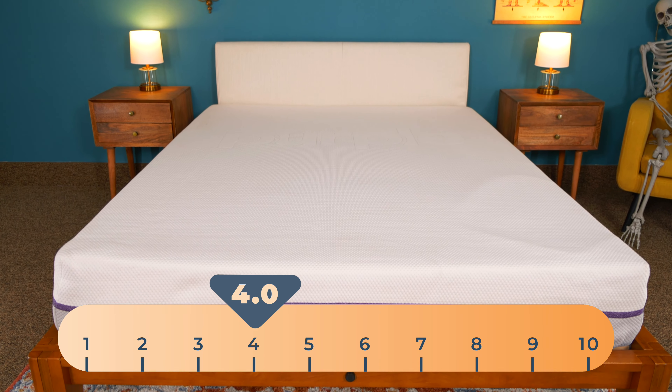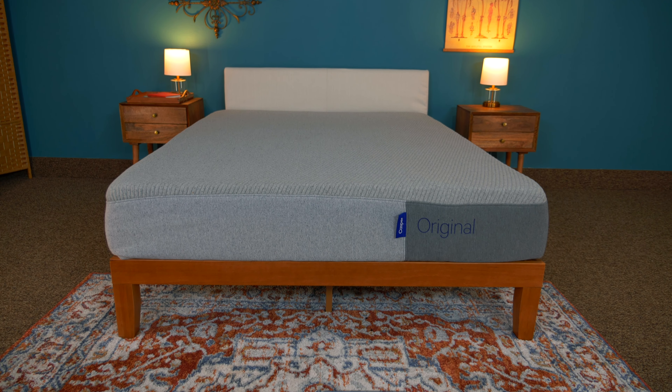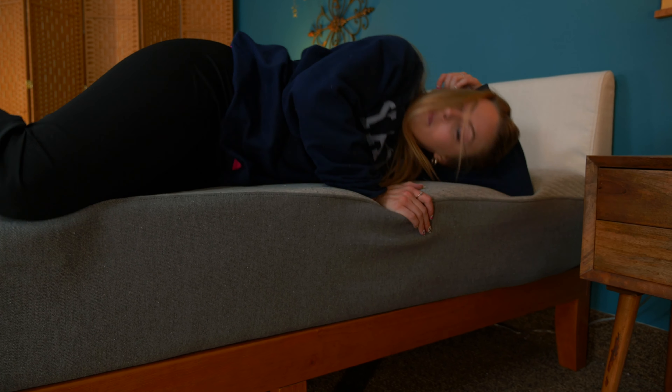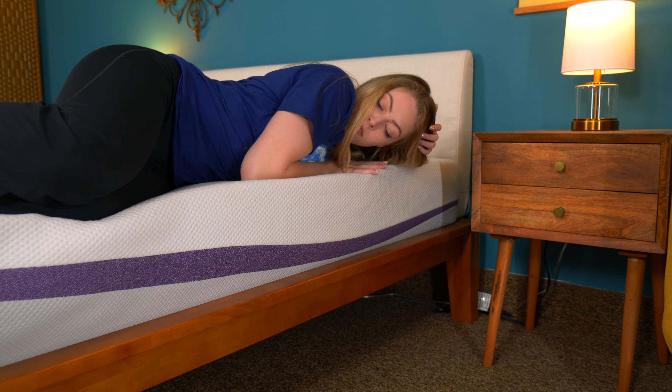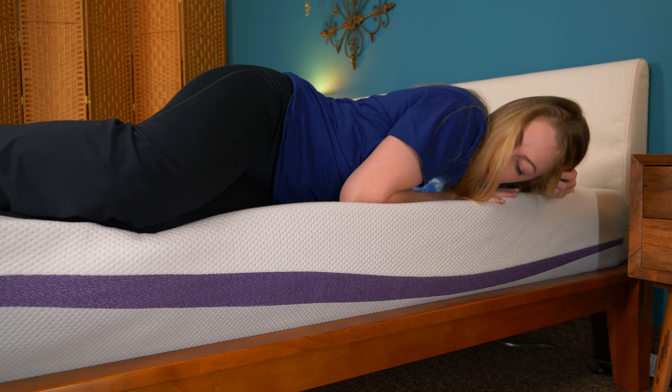We measure mattress firmness on a scale of 1 to 10 — 1 is the softest and 10 is the firmest. Purple we ranked as a 4 out of 10, which we would categorize as medium soft. Casper is a 6 out of 10. When you lie down on Casper, you get that sensation of foam — it cradles your body, but you don't sink too far. Purple's feel is harder to describe; the closest thing I can liken it to is a squishy rubber stress ball. It's pretty soft, but it's not going to bunch up like a bean bag.